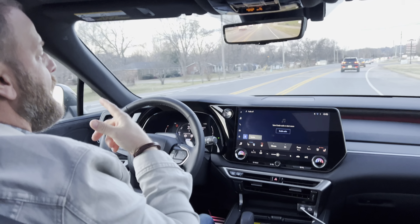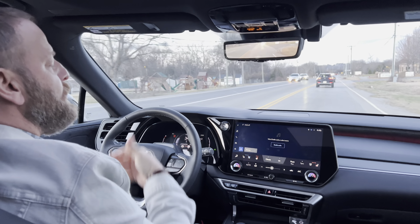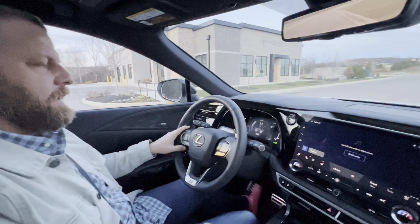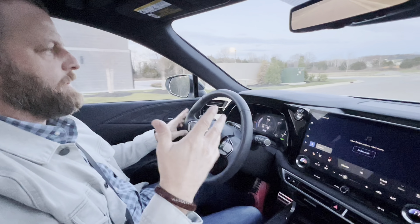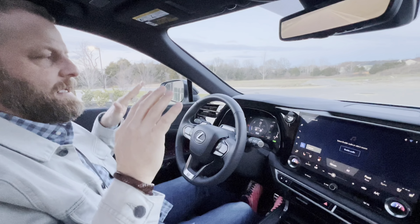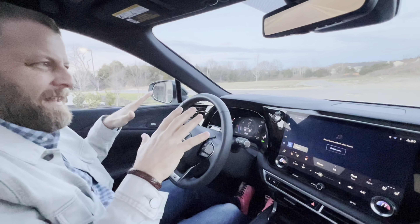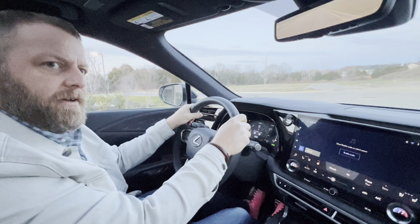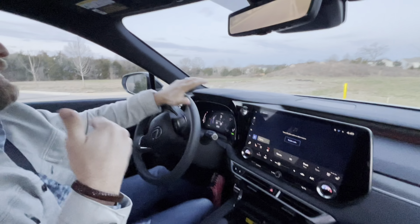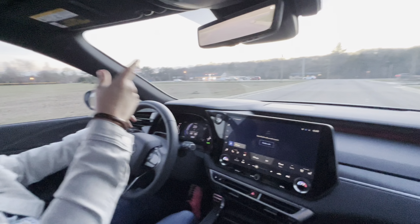It syncs with your phone beautifully. I looked away just now and the car beeped and told me to look back at the road. It'll tell you if you need a coffee break because you're getting sleepy. The brakes are incredibly smooth — they've figured out something with the braking system so that even if you hit it hard, it slows down without that jerk. The pedal is very soft in its braking. The turning in this car is incredible — it makes it so fun.